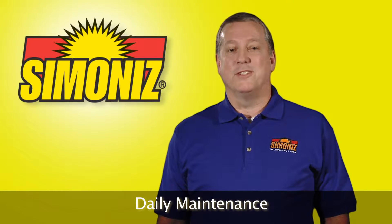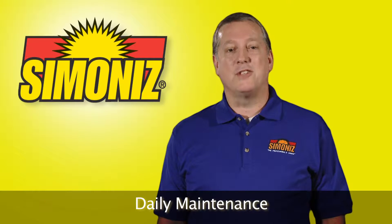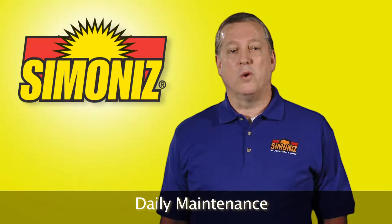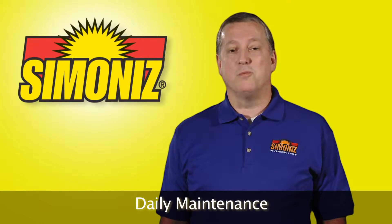Welcome to the daily maintenance section. Daily floor care procedures are the foundation of extending the life cycle of any floor care system. In this video we will learn the best ways to remove soils from floors on a daily basis. There are several ways to make these procedures more effective.